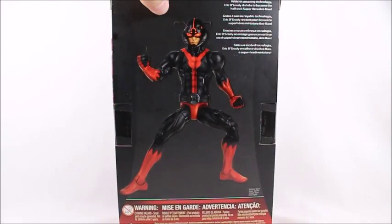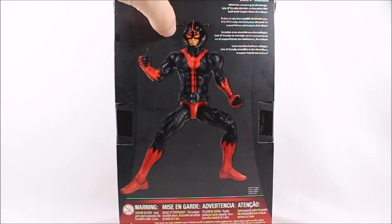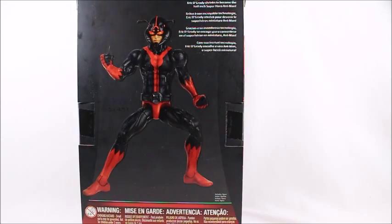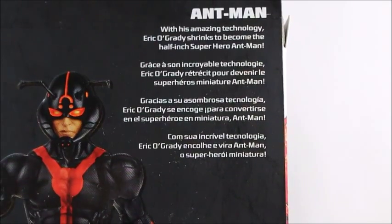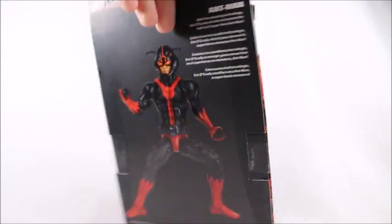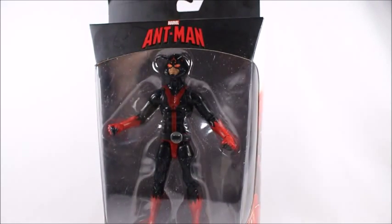For all my mitten box collectors, here's what it looks like — pretty basic 2015 Marvel Legends setup. On the back there's a little glossy image of the actual figure. I'm already seeing mistakes in the figure and the paint. This is the Eric O'Grady version of Ant-Man.